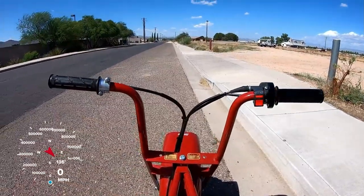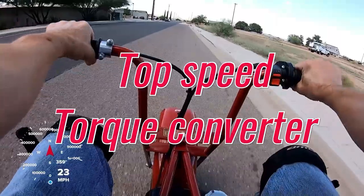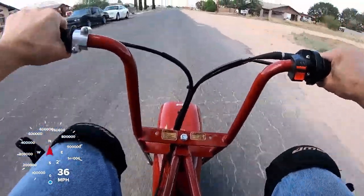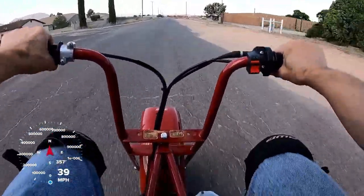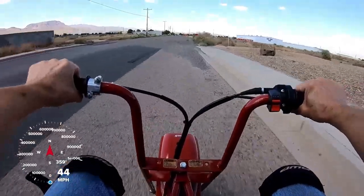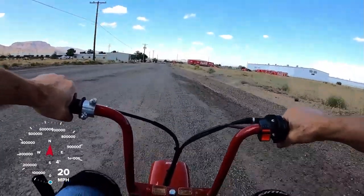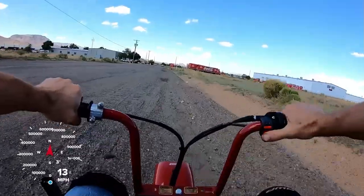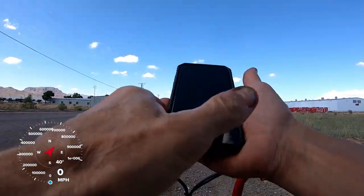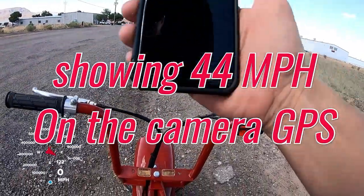Top speed test — torque converter, CT200U. She did the same as the jackshaft: 43 miles per hour. It just made it quicker.